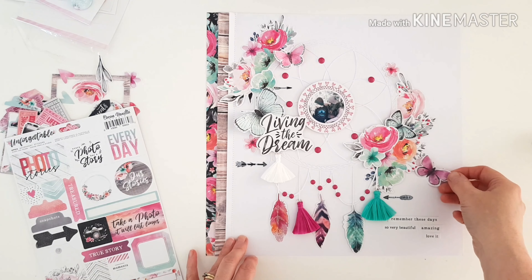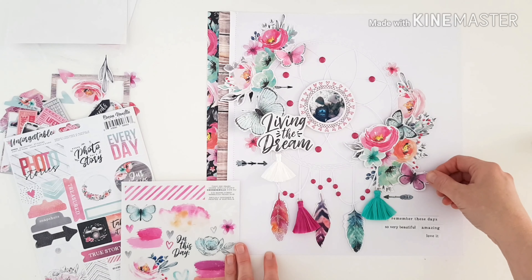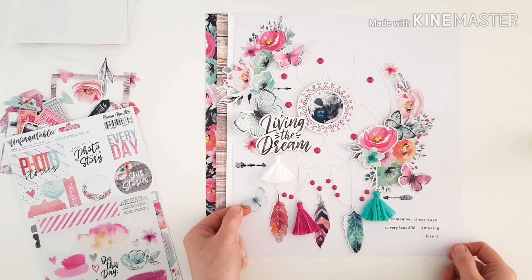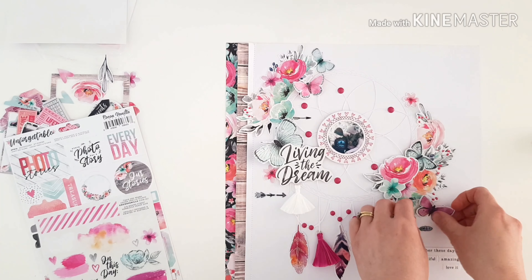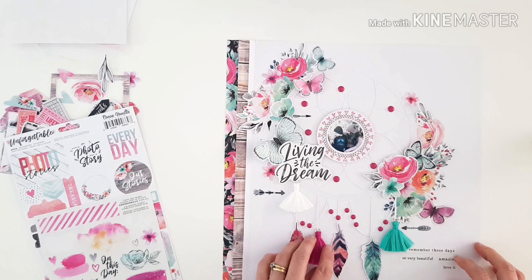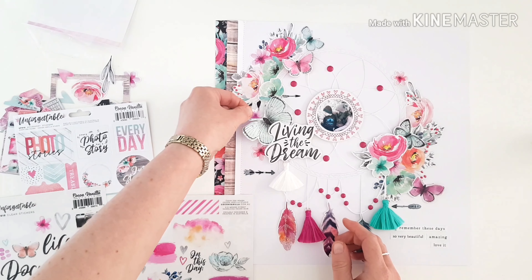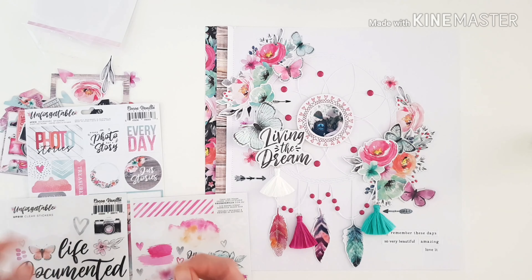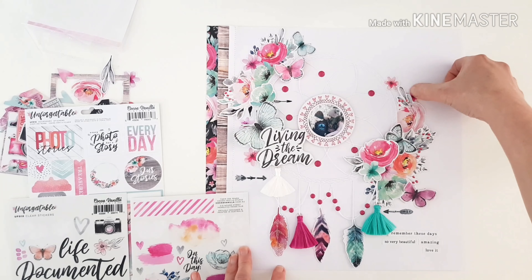I've added some journaling with the accessory stickers at the base. Finishing off with a few more butterflies — one more fussy cut one and a clear sticker butterfly in lovely soft blue, very pretty. You can see why I don't glue things 100% right away — I like to lift, tuck, and move things using only a small amount of double-sided tape. Adding some finishing touch clear stickers with tiny little florals — just that extra pop of pink.